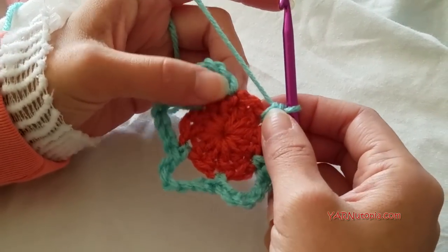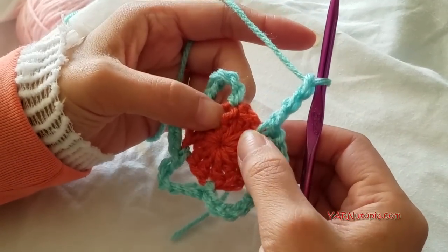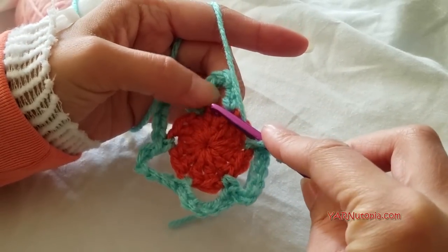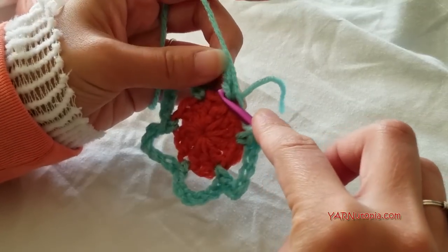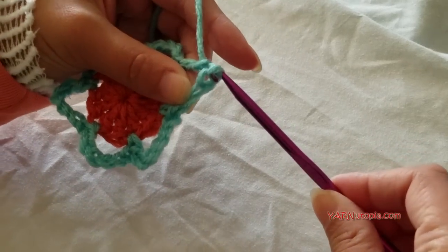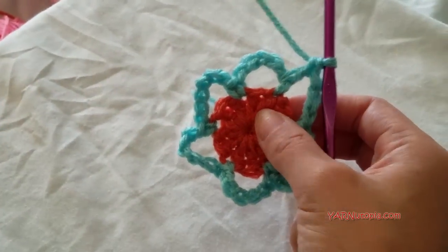When you're finishing round two and need to make one more chain six space, we're actually only going to chain three, then double crochet into the first chain of our beginning chain six. The reason we did that was so that we ended in the middle of this chain space. Now we're at the top of that and can go on to round three.